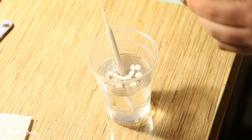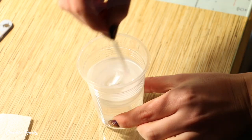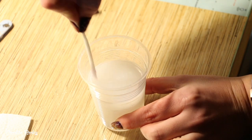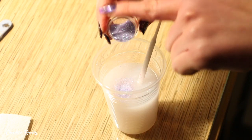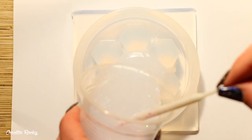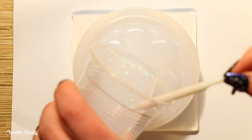As it was doing its thing I then went ahead and made the base by mixing some white and pearl pigments into the resin as well as some glitter. I decided to keep the base of the box more of a simple design so that the lid and the floral dice would stand out more, so that's why I went for just a white glittery one. I poured this resin into the mold and then set it aside and left it overnight for 24 hours to cure fully.